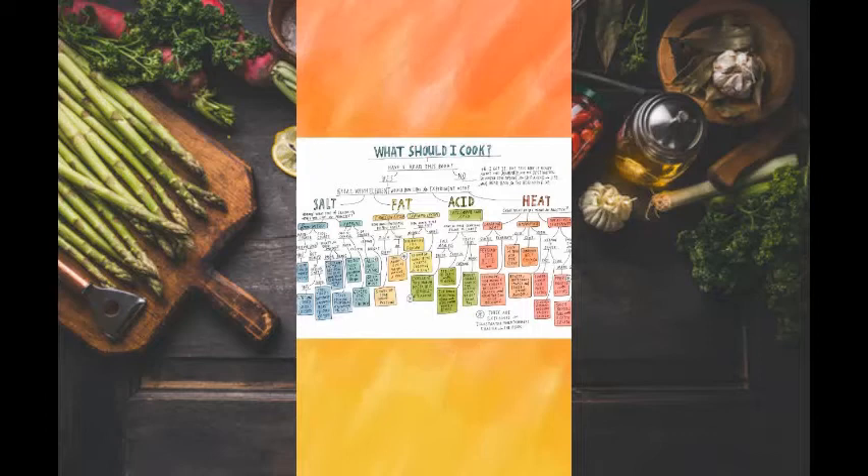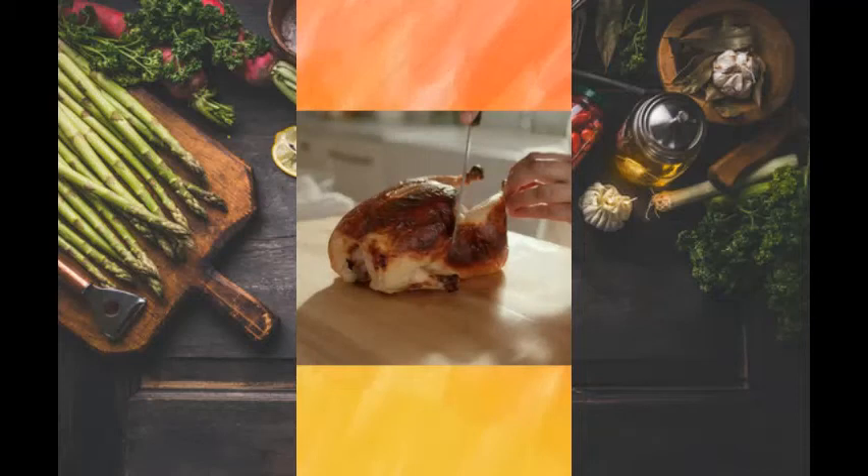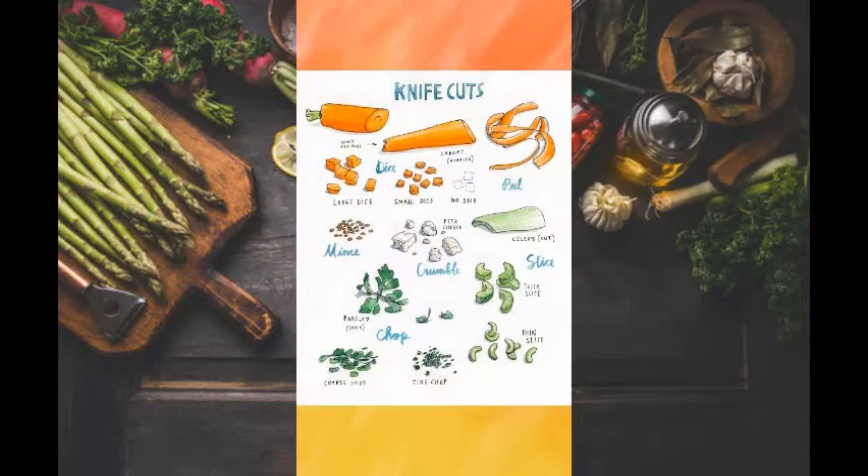Throughout the recipe section, the author also shows you how to complete basic skills, one of my favorites being how to break down a whole chicken. One of the best things about the book is its unique examples, charts, and illustrations, with all sorts of information such as when to eat what and food from around the world. Finally, Nosrat uses her own personal anecdotes to spice things up — no pun intended.